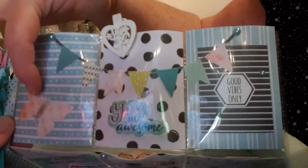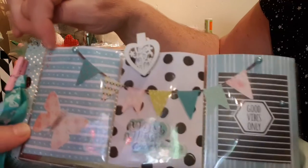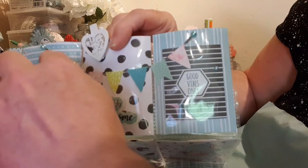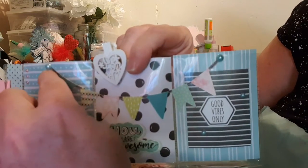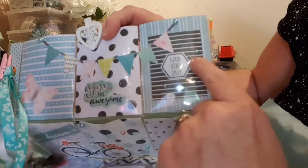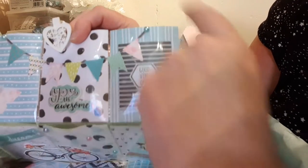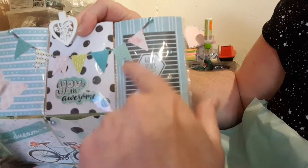She's put this beautiful butterfly on with gorgeous tiny little pink pearl gems. Running through we have this beautiful banner attached with a teal pearl gem. In the middle pocket it says 'You Are Awesome,' and in this one we have 'Good Vibes Only' with a gorgeous teal background with black and white.